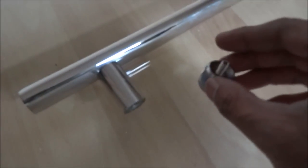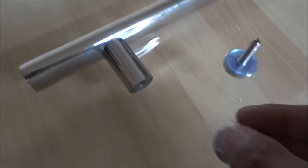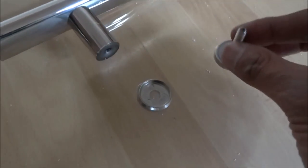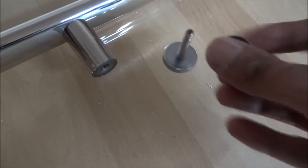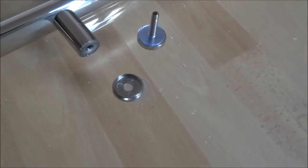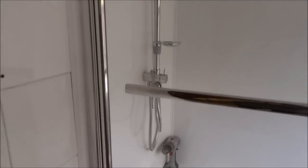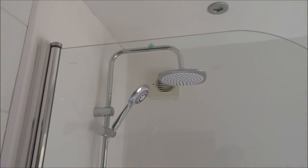Next we're going to put the handle on — quite a straightforward one. There's a rubber washer, then a metal piece, and then just screw one goes for one end that sits on top and screws onto that. Let me get that fitted.